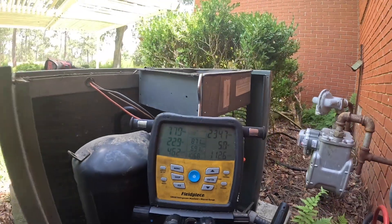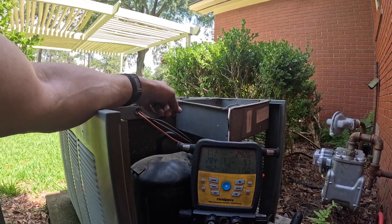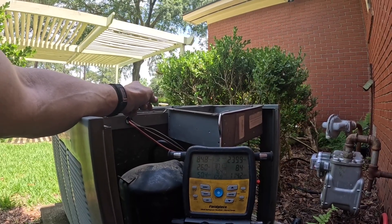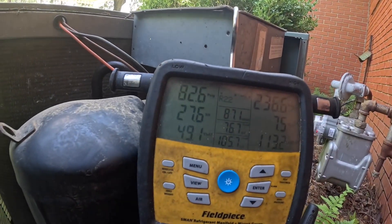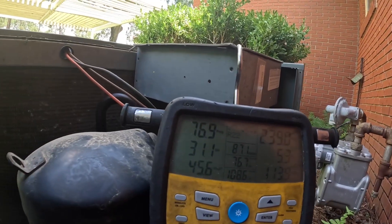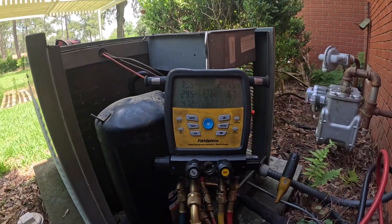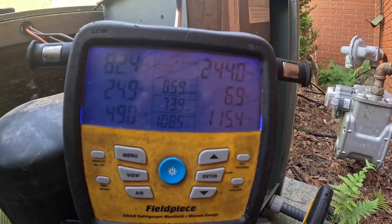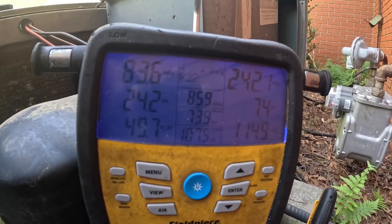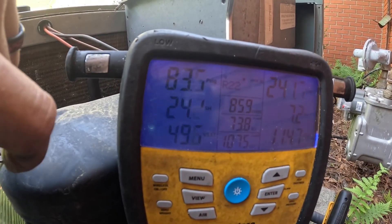According to this, I'm at 87.1. That suction pressure is going up kind of fast. If I can watch that. I prefer not to go any higher on my head pressure. I'm going to turn y'all off while I watch this for just a little bit, but this is where I have settled out. That head pressure is a little bit high, but it is hot in there. It's nearly as hot in there as it is outside. My suction before was in the 50s, now I'm hovering around 80.